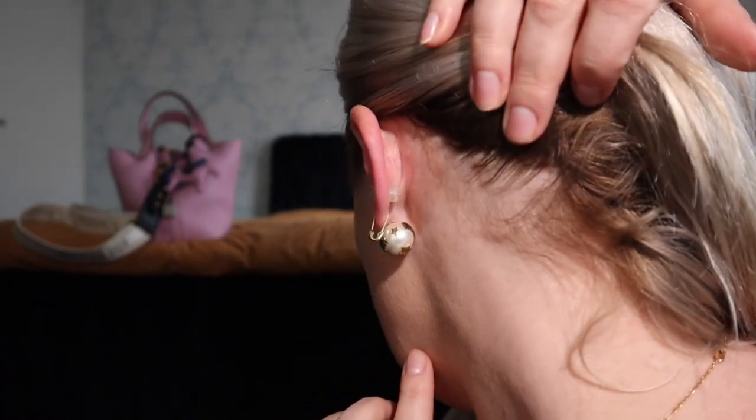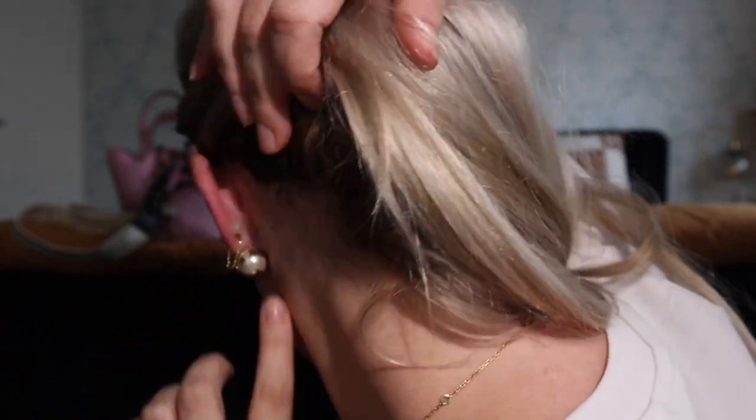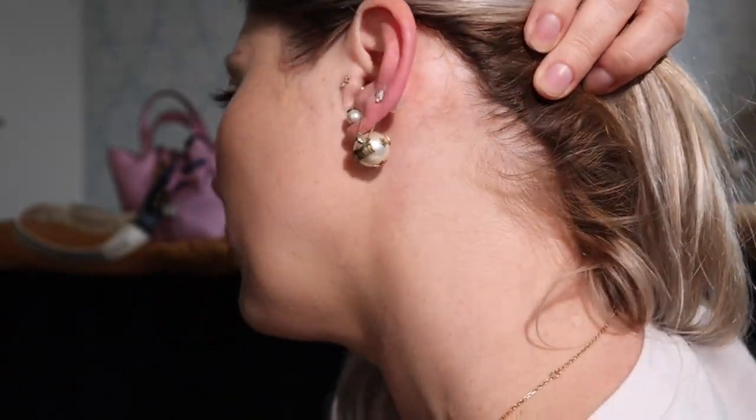I'll show you from the back as well. I feel like these earrings from Dior are so easily recognizable — as soon as you see them you know they're Dior. They're part of their classic collection. Whether you have your hair up or down, they really are a beautiful statement piece, and they're really comfy — you literally can't even feel they're in there.